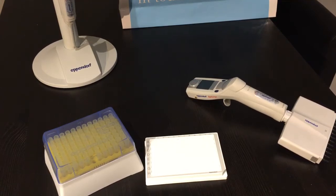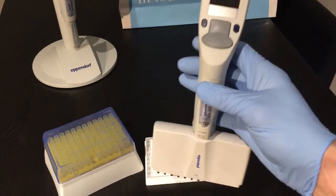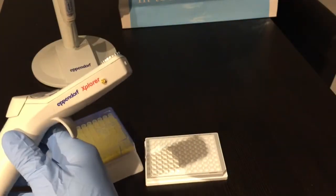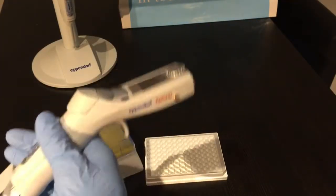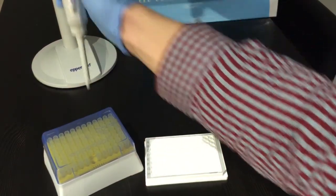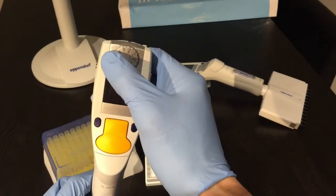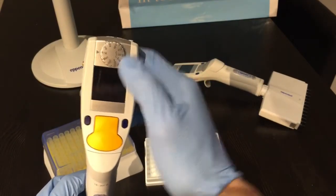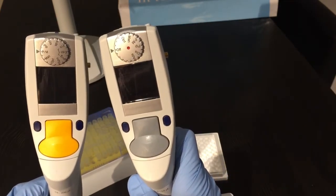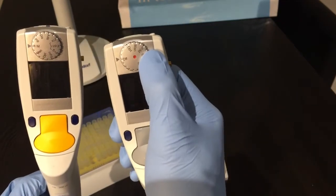Welcome to this video where I'll demonstrate the Eppendorf Explorer electronic pipettes. Today I have the 10M 12-channel Explorer version. There's also the Explorer Plus version on the charging stand over here. It has a few more features — you can tell the difference because it has more items you can select on the dial, whereas the standard Explorer has less items and is turned on by switching away from the off position.